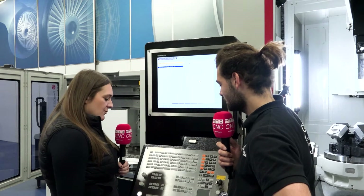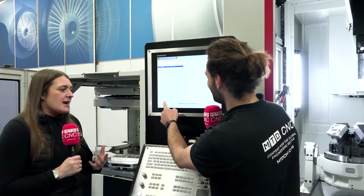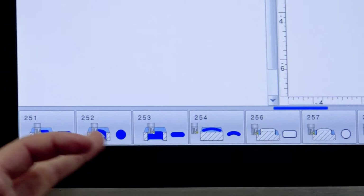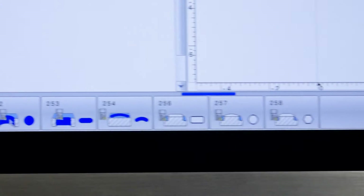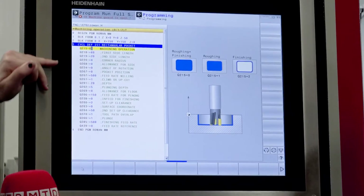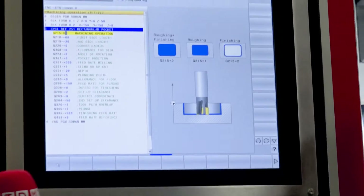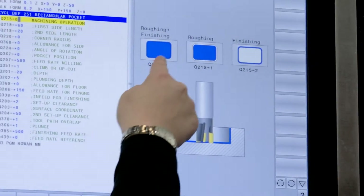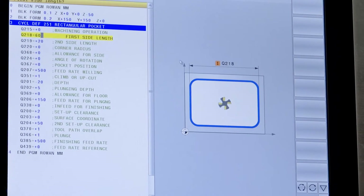We've got 150 square, so let's do a 50 by 50 pocket in the middle. We'll go back to programming and come across to cycle depth. So we've got your drilling, pockets — square pocket, circular pocket, a slot, an angled slot, and then these three here are for clearing out. We're going to go for the square pocket. So these are all the fields — all the information this machine needs to create the pocket. We're going to do roughing and finishing as one operation.